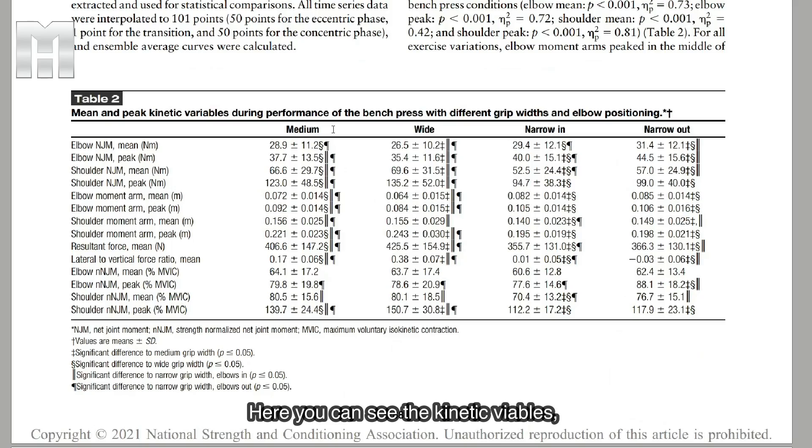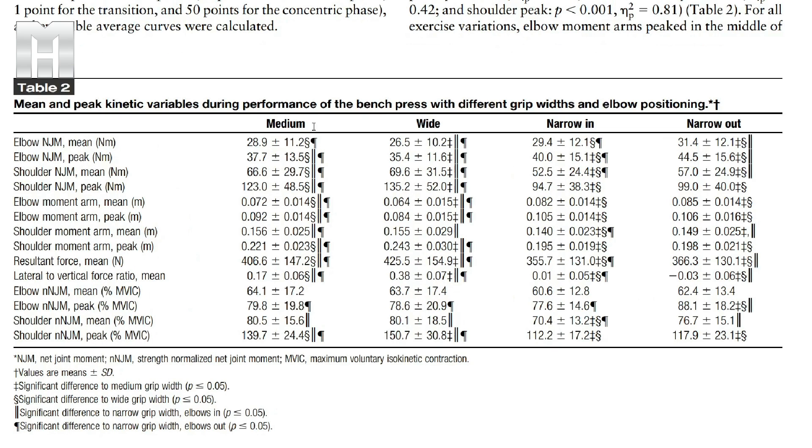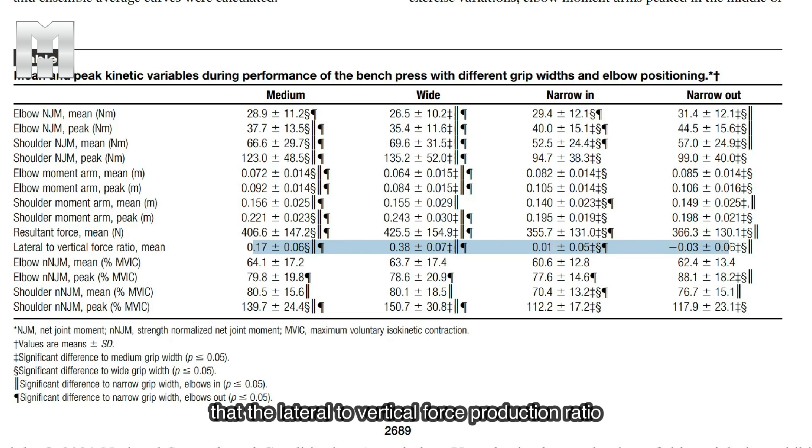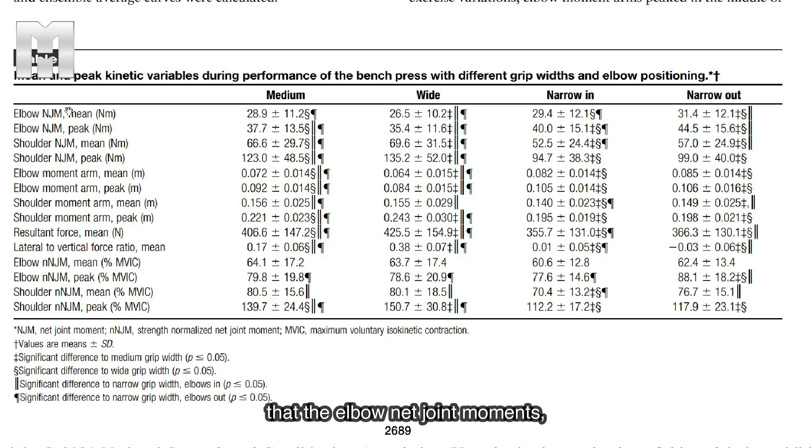Looking at the kinetic variables — basically measurements of force — the first thing to highlight is the lateral-to-vertical force production ratio. It's almost zero for the narrow grip bench presses, meaning there are basically no lateral forces at play. But in the medium and wide grips, they are very substantial: in the medium grip it's almost 20%, and on the wide grip it's almost 40% of total force production that is horizontal. That's a pretty big effect. As a result, the elbow net joint moments — how much force the triceps has to resist — are actually quite similar across different grip widths. The differences are not huge. At the shoulder, the forces are quite a bit lower with the narrow grips, which is to be expected.